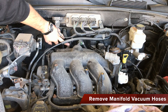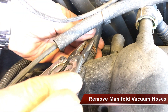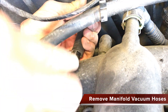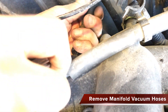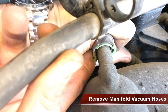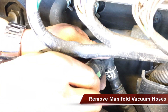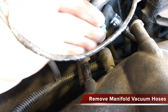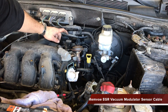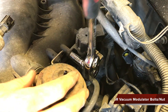We need to remove 3 vacuum hoses at the rear of the manifold. One is held on with a clip that can be removed with a pair of pliers. Another has an elbow connection with a plastic tab that must be moved before sliding off. The last vacuum hose simply removes by pulling on it.